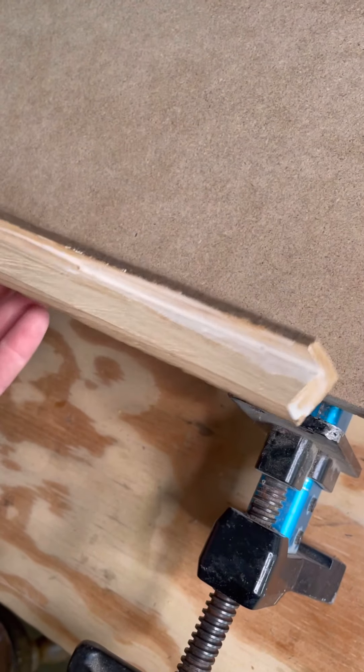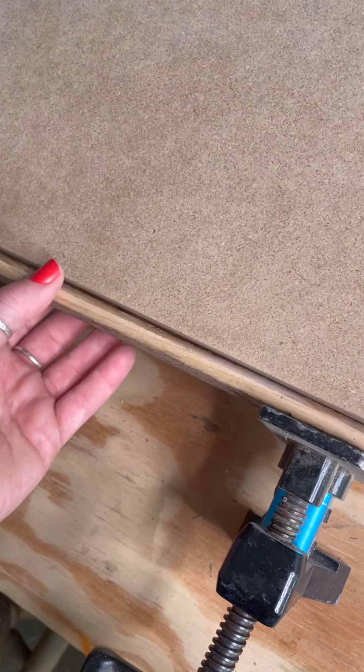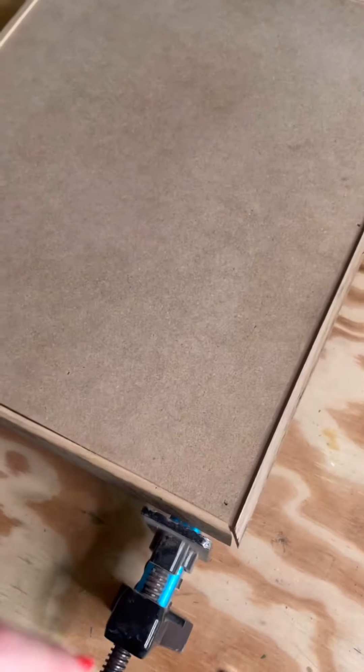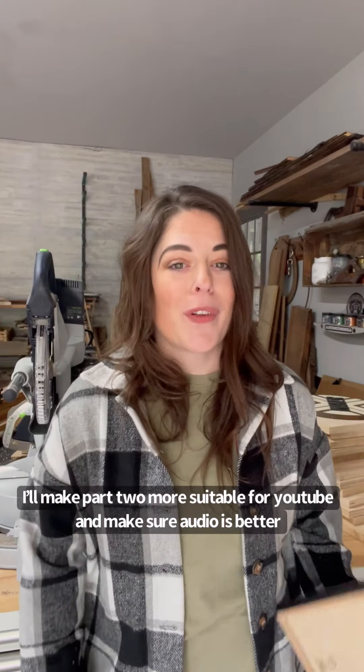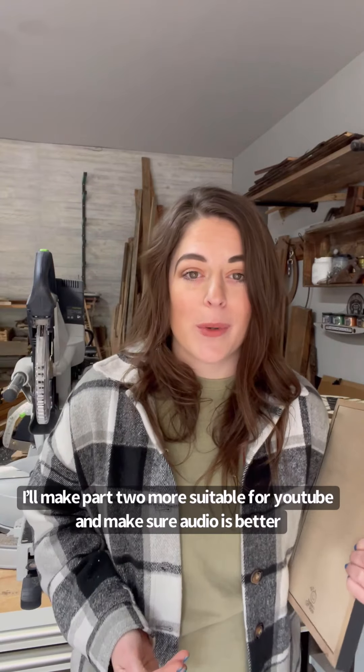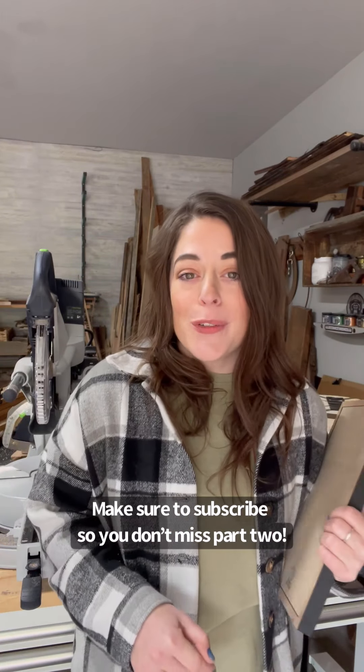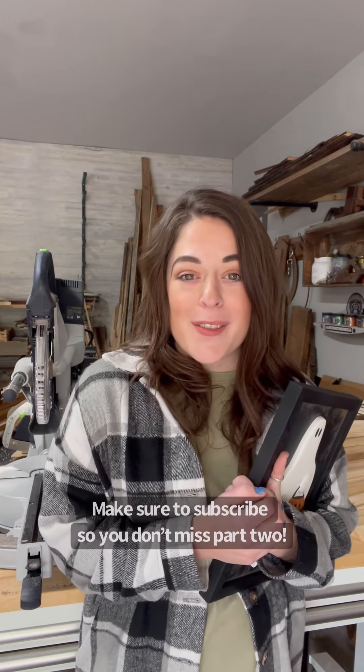I'm doing the same thing with these two now, and I always make sure to add glue on the miter part too. Then I'm going to go ahead and tighten my frame up. I hope you found that helpful! I'm going to go ahead and make that part two in the next couple of days, so if you're catching this early, let me know in the comments if there's anything you want to see added to that. Thanks for watching.